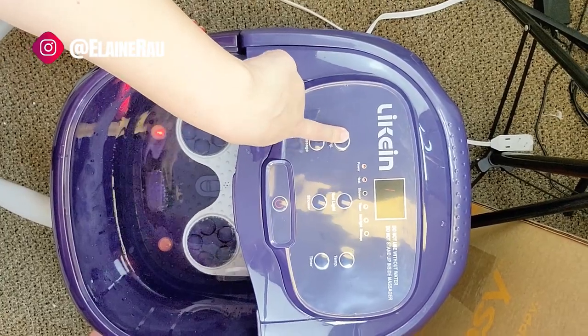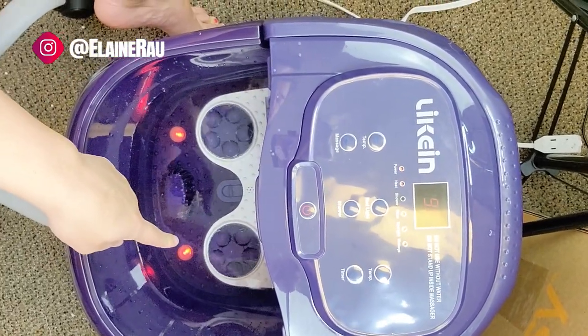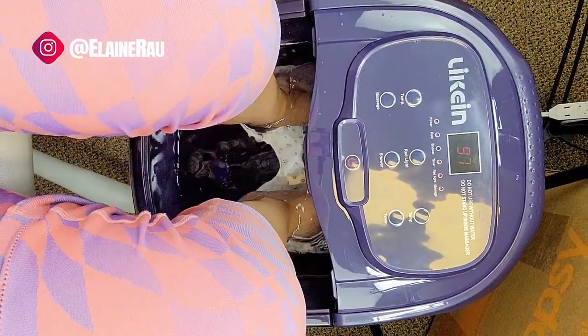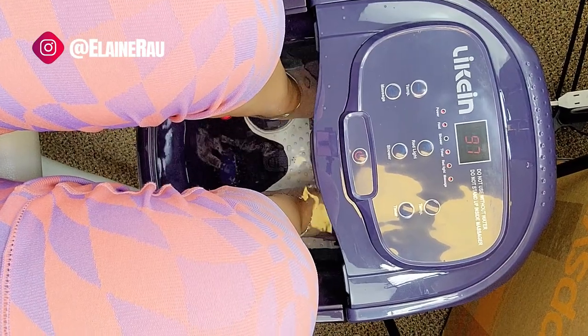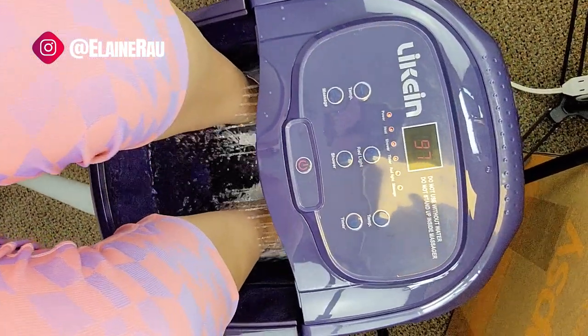Let's do the massage. The massager starts turning — oh, that feels super super nice. Then let's add the shower on top of that. Even better!